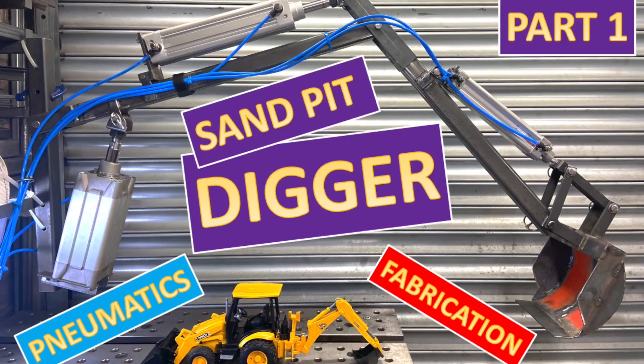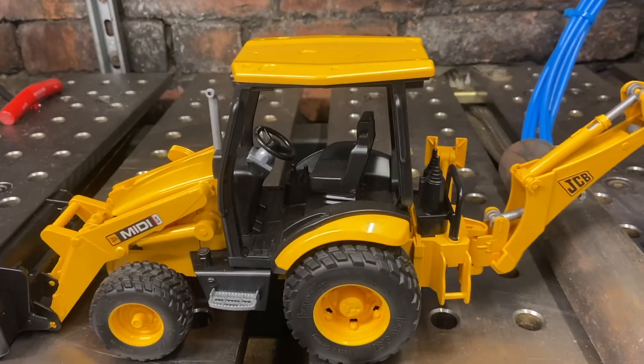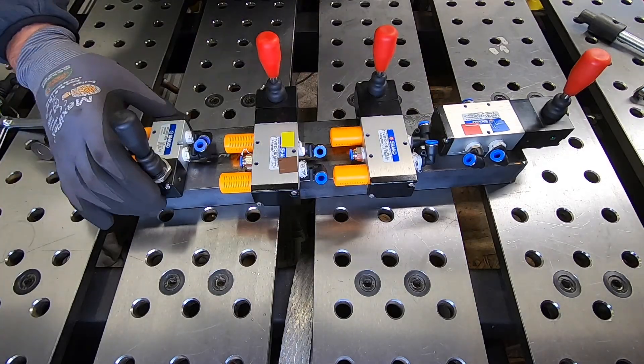Hi folks, welcome back to the channel. Thanks for being patient, I know it's been a while. In this week's video we're going to continue on from part one where we built the digger arm, and in this video we're going to build the chassis, do all the controls, plumb all the pneumatics in and do a nice little demonstration at the end. Hope you enjoy.